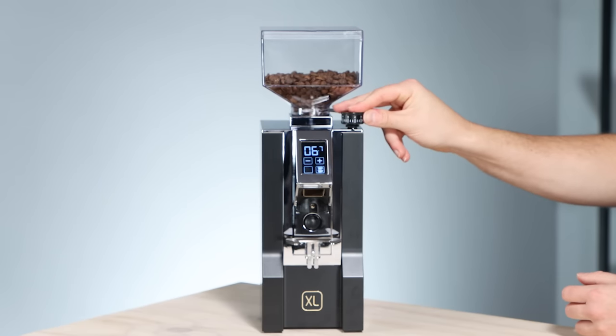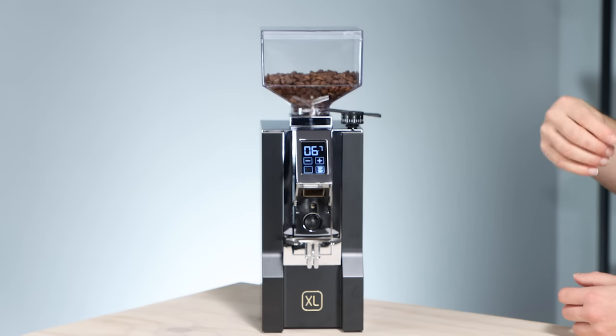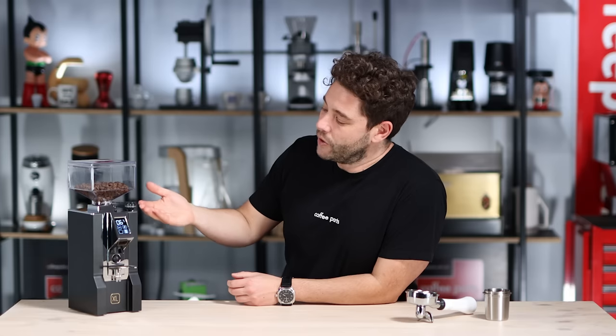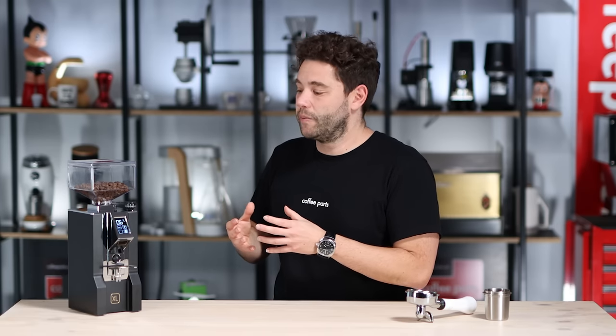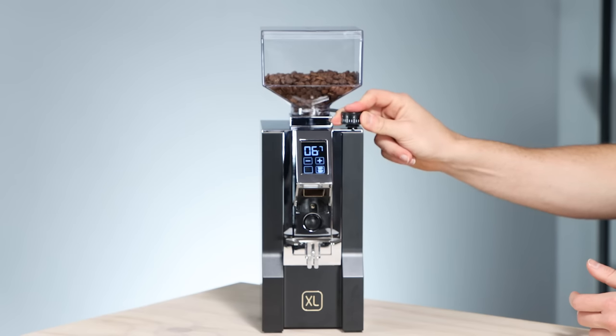When it comes to adjusting the grinder, Eureka have done something nice. The adjustment is super easy — it's stepless and you can make micro adjustments with the tiniest of movements, so you really can dial in. When you move it you're moving a worm drive and moving the bottom blade, so compared to other grinders where the top blade moves on a shaft and gets stiffer over time, this remains consistently easy even as the grinder gets older.